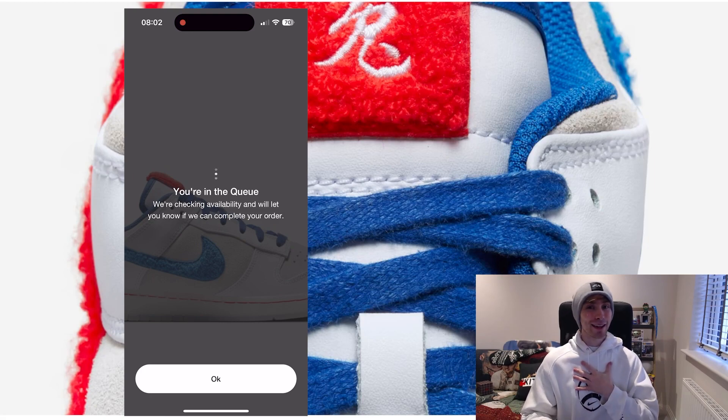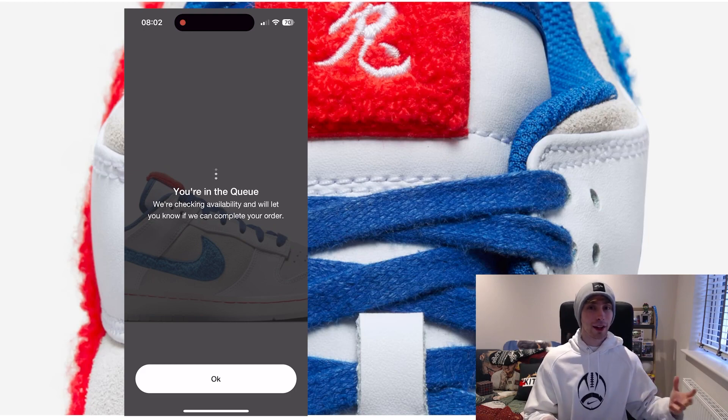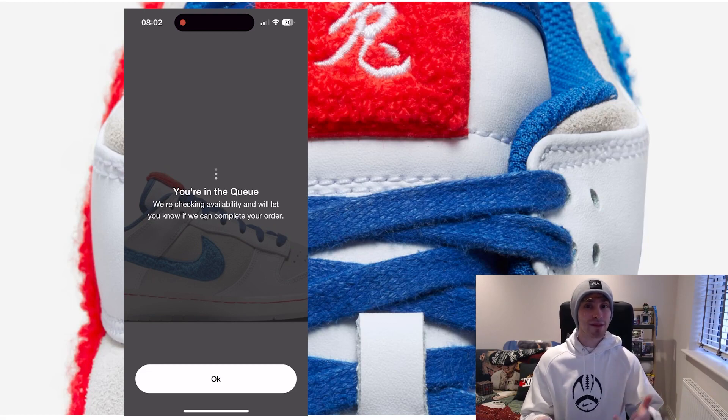I then tried to buy something on the Nike app with Apple Pay checkout and it didn't go through, so something's clearly wrong. This is a really long queue but it is a specific draw, so we're just waiting and seeing — that's all you can do.